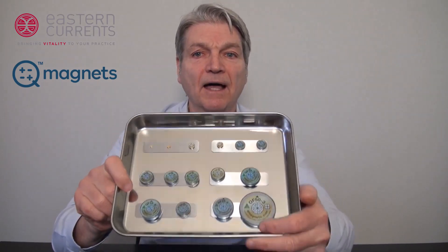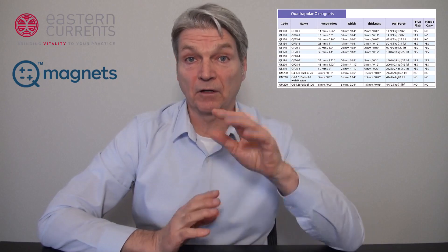When you look at the magnets, you'll see that there are many sizes and thicknesses. The thicker the magnet, the deeper the penetration into the tissue area. And the wider the magnet, the larger the magnetic flux field penetrating into the body. On our website, you'll find a chart with all these details regarding width, thickness, and depth of penetration.